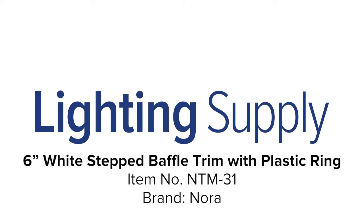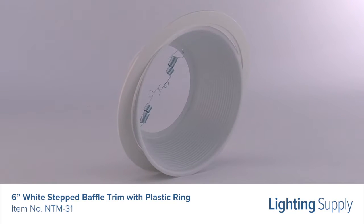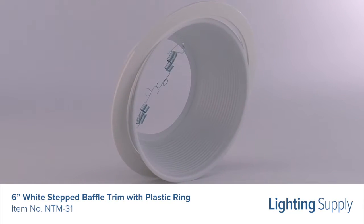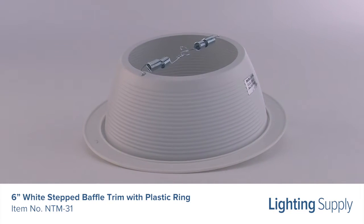Welcome to this LightingSupply.com product detail video. This Nora Step baffle trim is compatible with most shallow standard and IC line voltage housings and maxes out support with a 75 watt BR30 or PAR30 bulb.